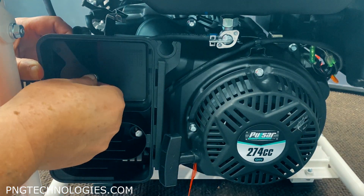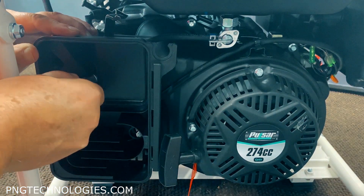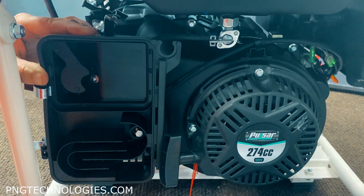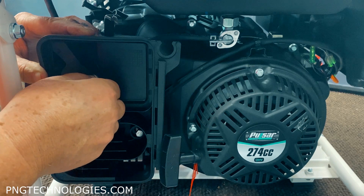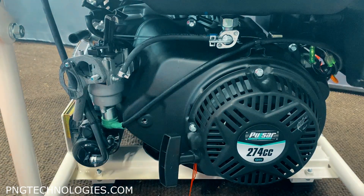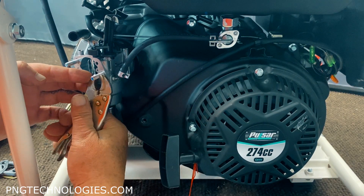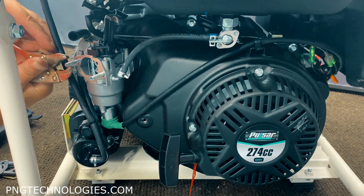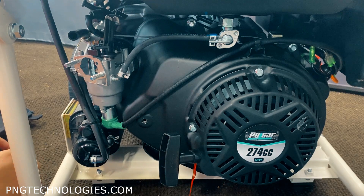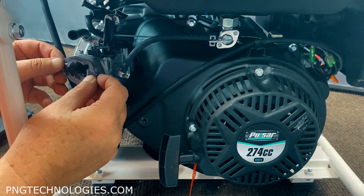Go ahead and get your nut back on this. I'm going to pull this back off and back these studs out a little bit more just to give me enough clearance. When you do them, just kind of pop them loose when you first set them. There's still a half inch of stud back in there. Go ahead and put your metal gasket back on. You just got to play with it back and forth to make sure you've got clearance.